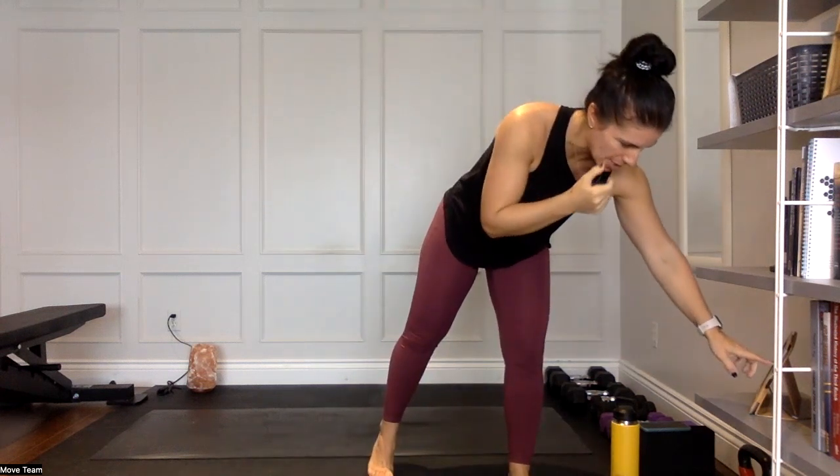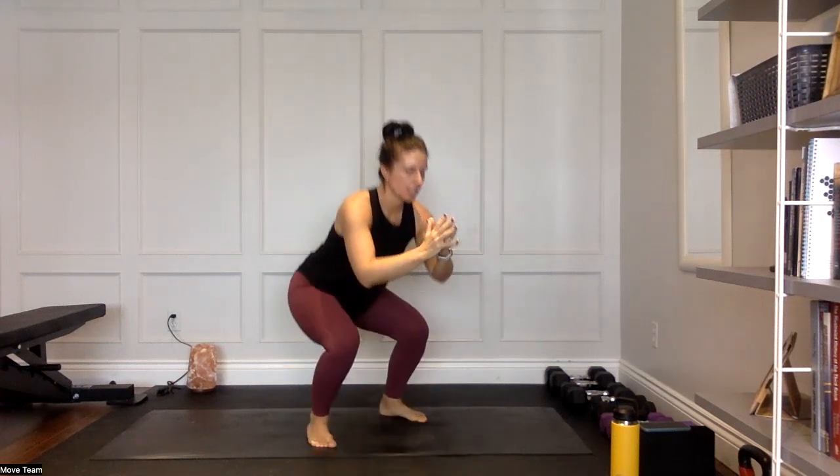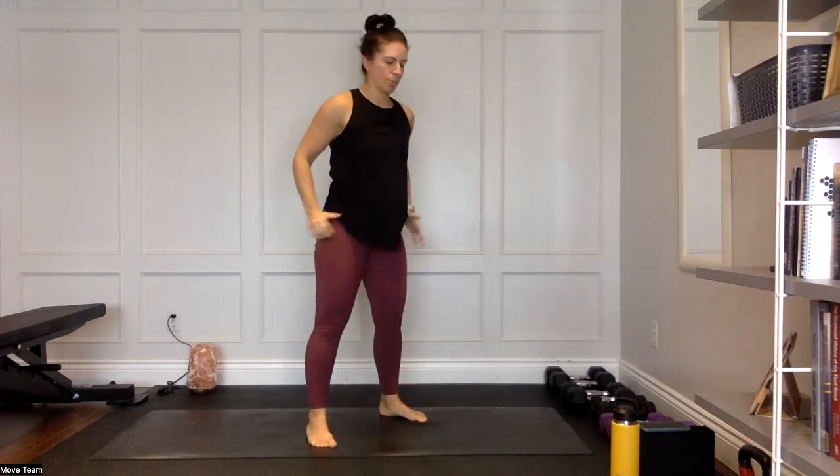One minute of work — let's go! First exercise: four squats to one jump. Non-jumpers, I'll show an option with a calf raise. Band and weight are optional. Four squats, body weight, then one jump. Non-jumpers: squat into a calf raise. Make sure you're getting that full hip extension — glutes engage at the top of each squat. When you come into that jump, get those feet off the floor or come into a nice tall calf raise, squeezing those glutes.